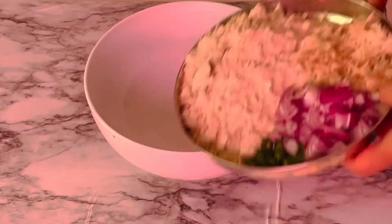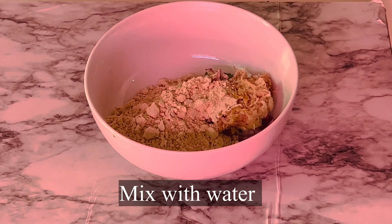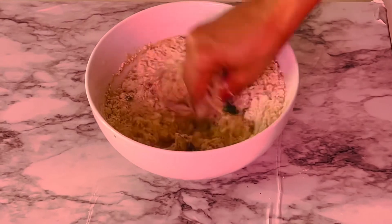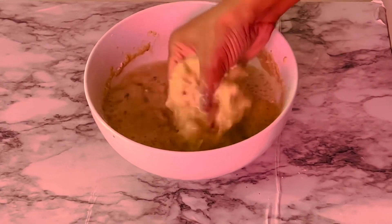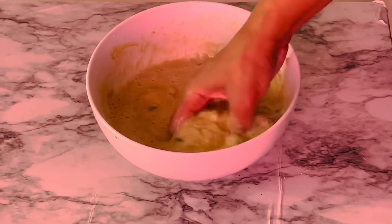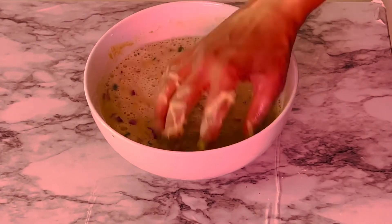In a bowl, mix jowar flour, grated potato, onion slices, and green chilies all together with water. While mixing this flour with water, make sure there are no lumps. I am using my hands to mix this flour.